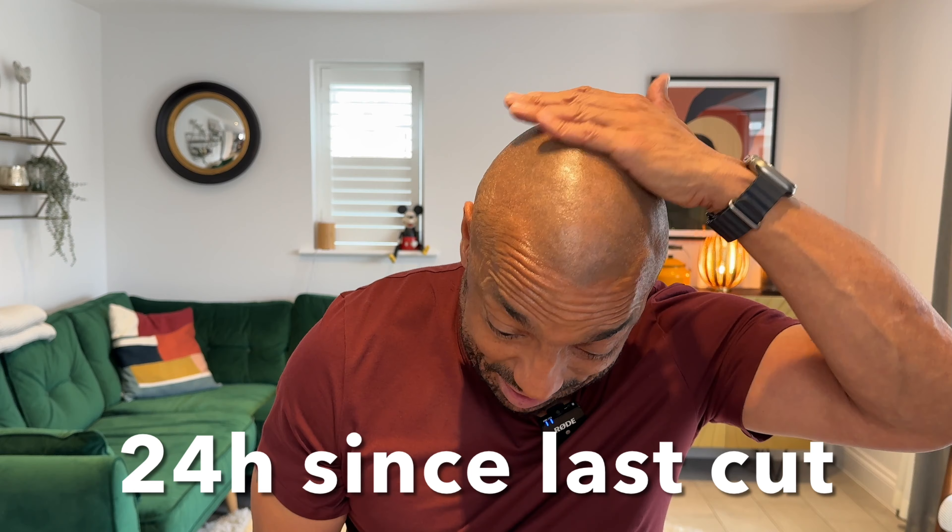If you haven't guessed already, this is now my new shaver, and that means it saves me time in two ways. Firstly it's just quicker — it's half the time. Secondly it means I can cut my hair more often if I want to; rather than every five days I might cut my hair every four days. And when I do cut my hair I just feel like I'm getting a much better finish than I was getting with my old shaver.